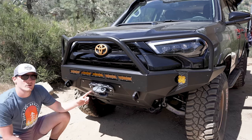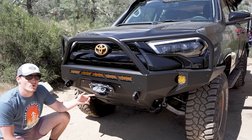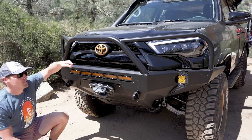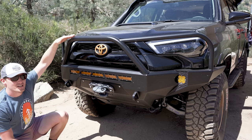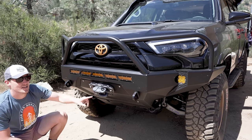For the winch I went with Warn's VR Evo 10S. It's one of their newest ones, equipped with synthetic rope out of the box. It's got a Bluetooth remote for the controller. It does still have the manual plug-in if you want to take the housing off in the engine bay, but the Bluetooth works just fine. I went with the Epic Fairlead and the Sidewinder attachment.